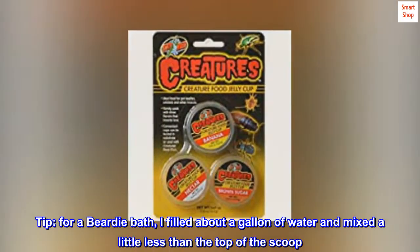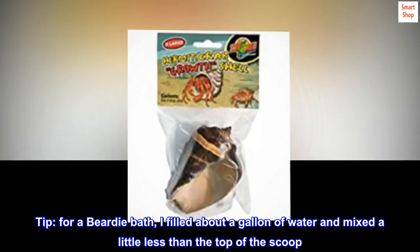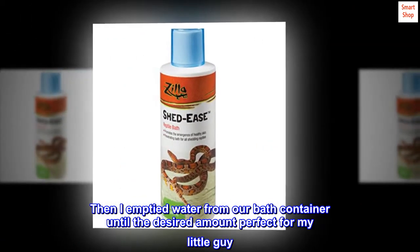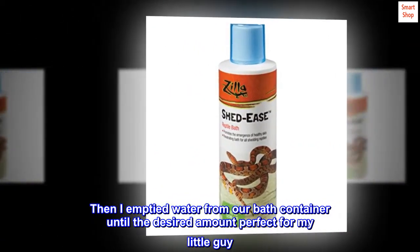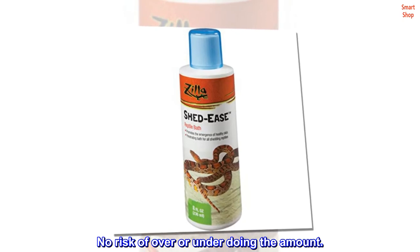Tip: for a beardie bath, I filled about a gallon of water and mixed a little less than the top of the scoop. Then I emptied water from our bath container until the desired amount, perfect for my little guy. Easy and simple — no risk of over or under doing the amount.